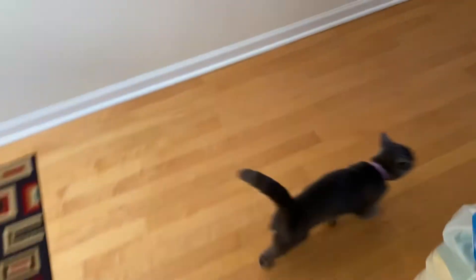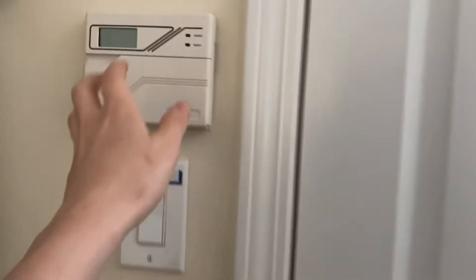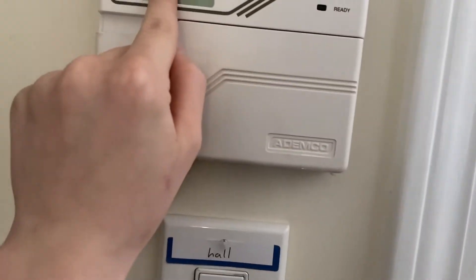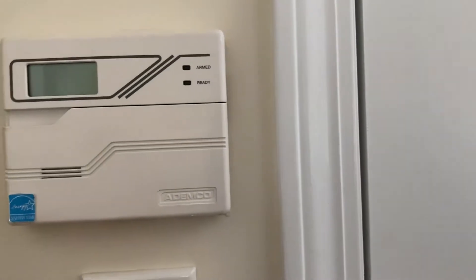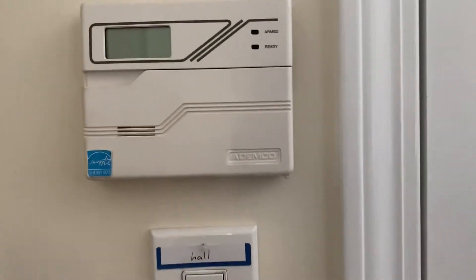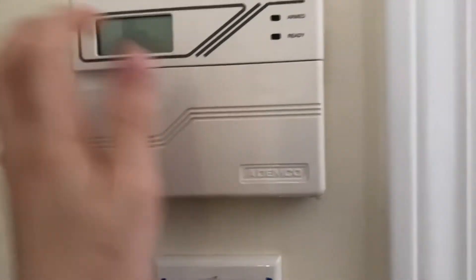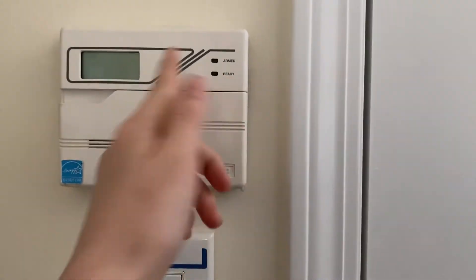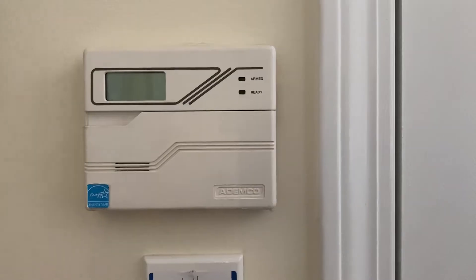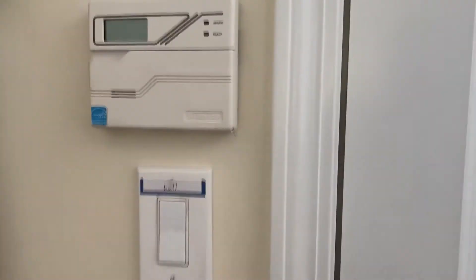Once the panel has been powered on, it has to go through its little checking process. It's going to say D1, and then it takes about one to five minutes for that message to disappear. Once it disappears, that means the system is normal and it's ready to arm - you're ready to use the system.